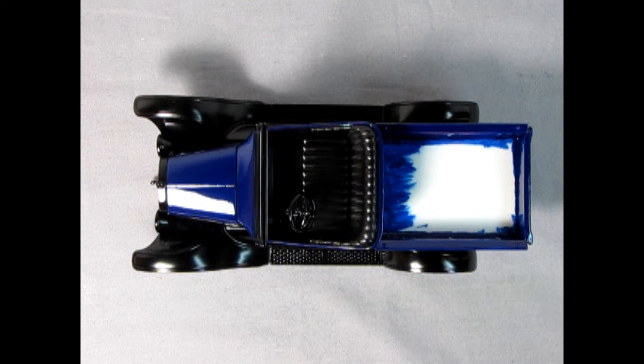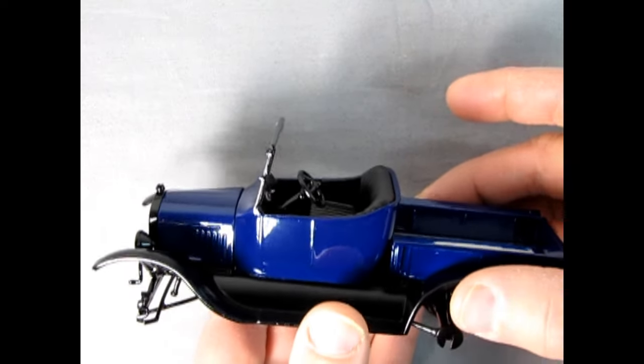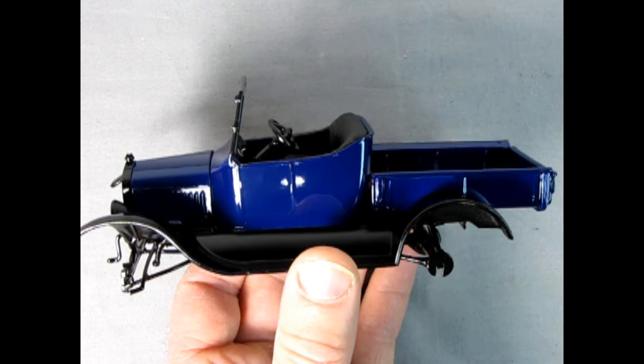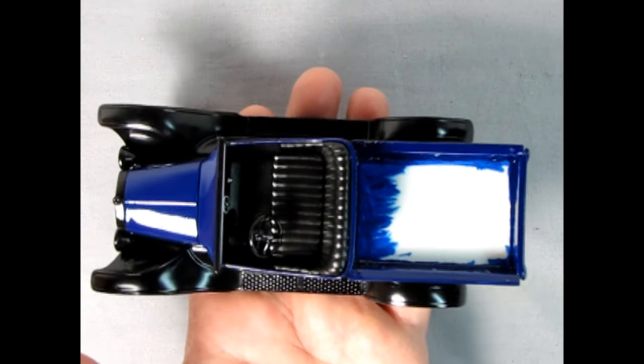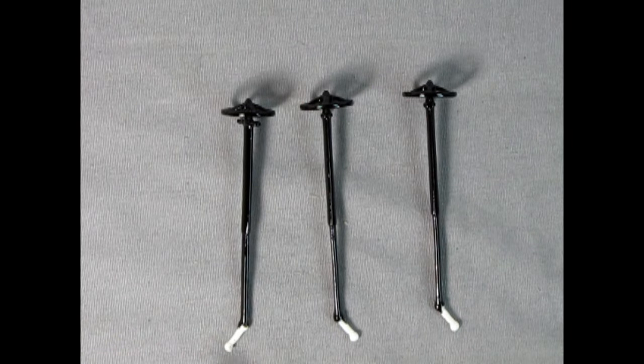Here's the Model T after four coats of Testers 1111 Blue — you can see just how wonderful it looks. It's nice and smooth for a brush paint job, the reflection on the side is wonderful, and the level of gloss is really quite high. All I need to do now is paint the wood inside the bed and do the wheels. Here are the steering columns in gloss black paint; the bottoms where the steering knuckles are are white plastic because I was holding them with clamps, but I can install the column and then paint that area black after it's installed in the car.